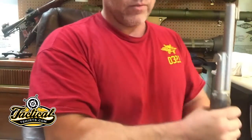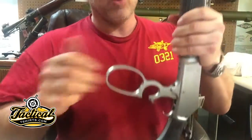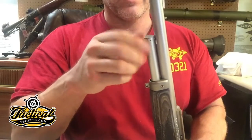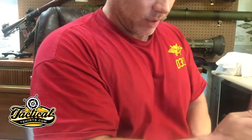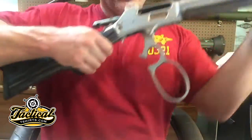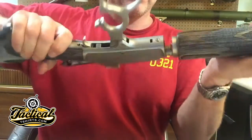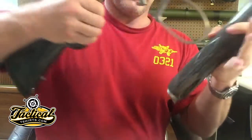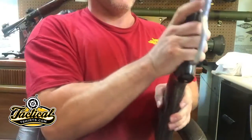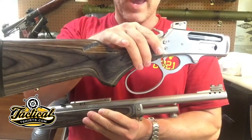I better show you the takedown feature. To take it apart, open the action and unthread the magazine tube. Here is the overall length of both pieces — that is a pretty small package.